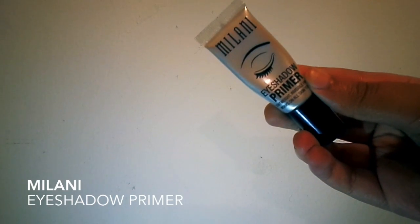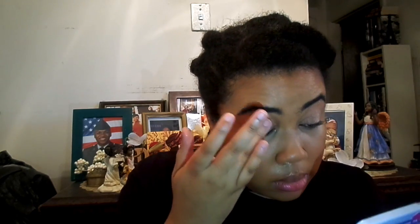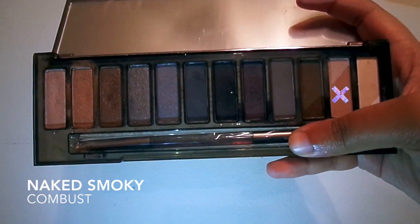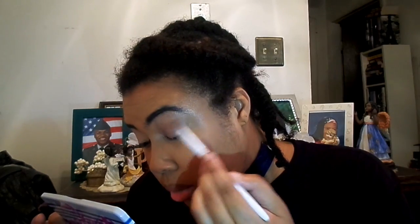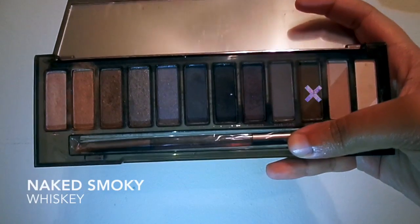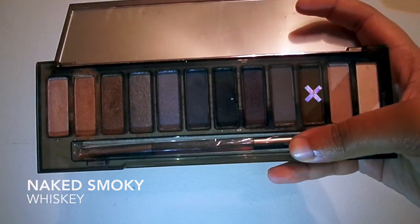To start everything off, I'm using the Milani Eyeshadow Primer. Because this look is based on the black and white era, I'm going to use the Naked Smokey Palette. First, I'm using Combust, which is a nice light beige to set the primer, and then I'm going to use Whiskey, which is one of my faves, to deepen up the crease.